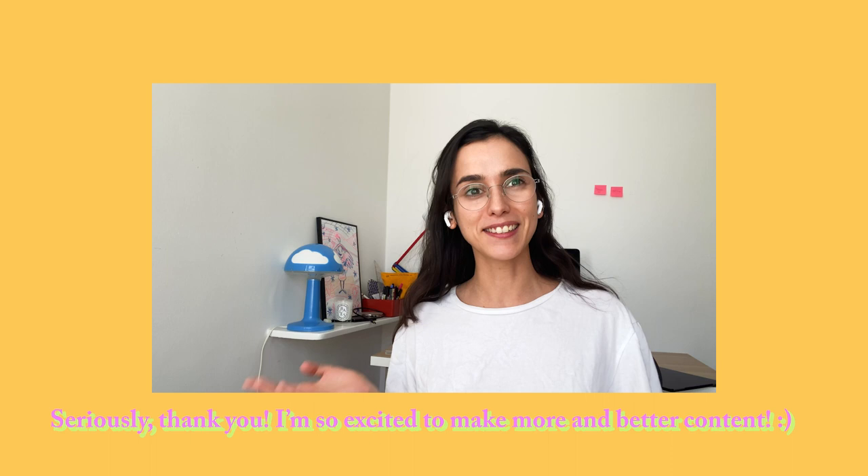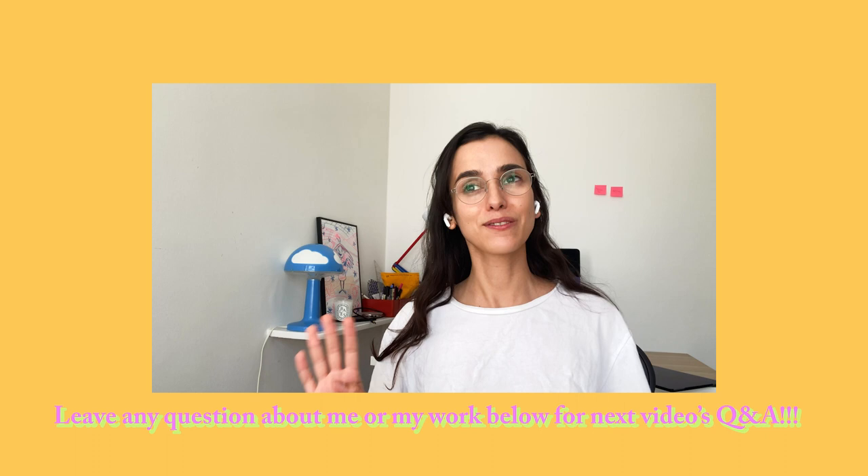Hello guys, welcome to a new video. Before we get into it, I wanted to make a small intro because the footage you're about to watch is around two months old. I was working alongside making art, so it took me a little while to edit it. Firstly, thank you so much to everyone who's new on the channel — I'm just beyond excited. If you have any questions about me, leave them in the comments and in the next video I'll do a little Q&A.